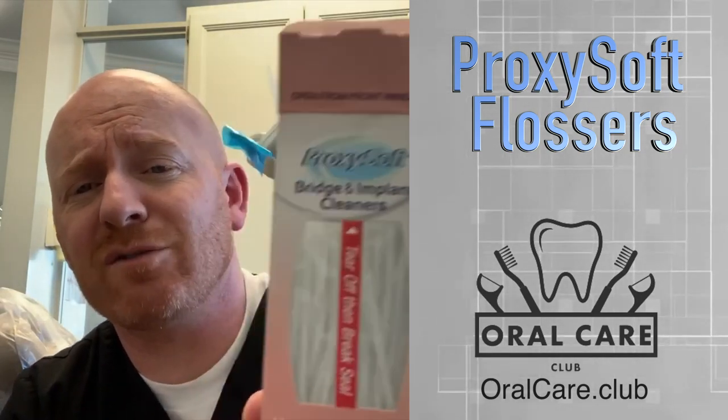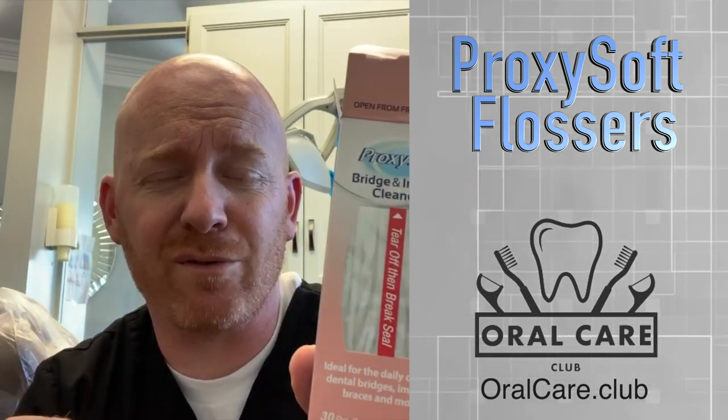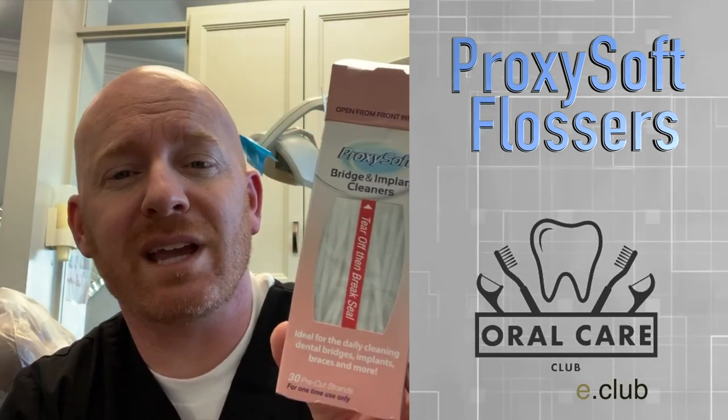So Proxisoft Bridge and Implant Cleaners — you can find this and all other kinds of tools that are helpful for different dental needs at OralCare.Club.